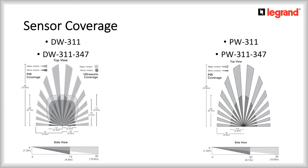Let's look at the sensor's coverage. On the left is the Dual Technology Passive Infrared and Ultrasonic DW311, and on the right the Passive Infrared only PW311. You will notice that the coverage is defined in two zones: minor motion and major motion. When considering using or placing these sensors, it is best practice to have them close to the occupants or within the minor motion detection area. This will be important when the application is in an office space with sitting occupants. Since more and more occupants work with multiple monitors, the dual technology sensor might be your preferred choice.